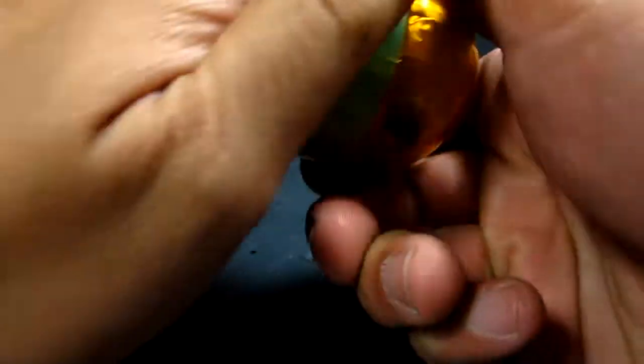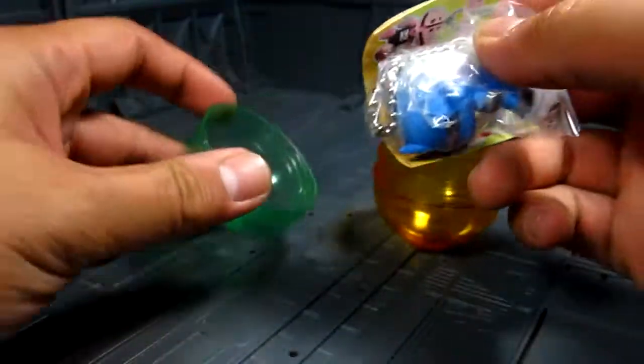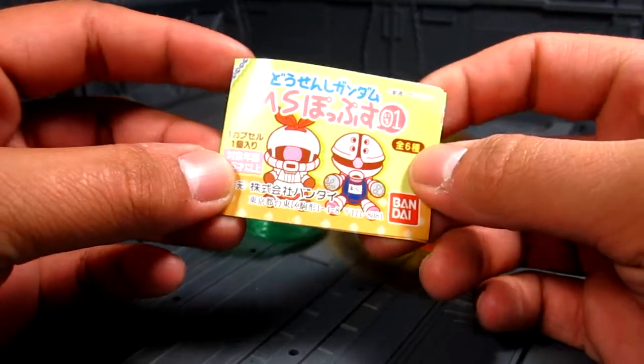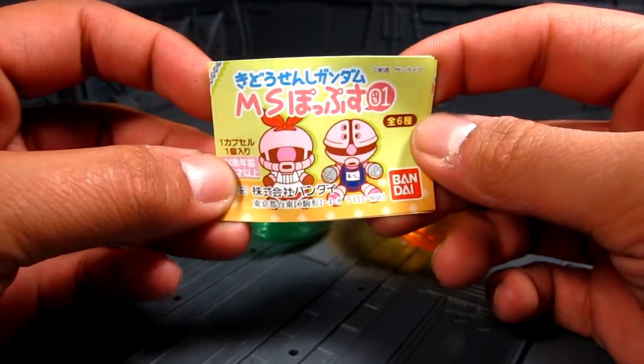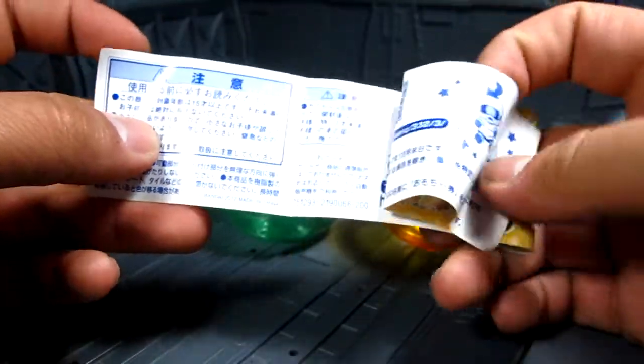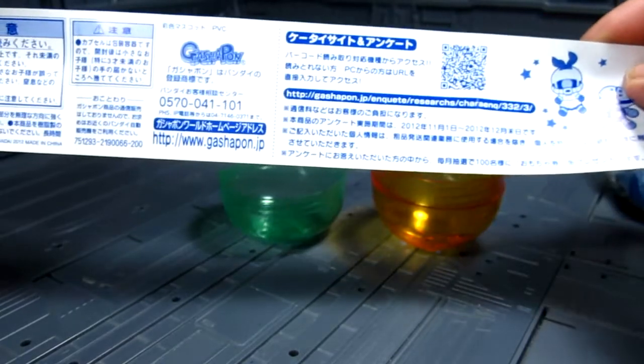But this is a Gashapon — well, I'm not sure if it's a Gashapon, but I think it's a keychain. I had to open this, and it's a really nice container. You get cute little figures — there's an Akai and a Zaku. We can see some Japanese writing on it... yep, Gashapon.